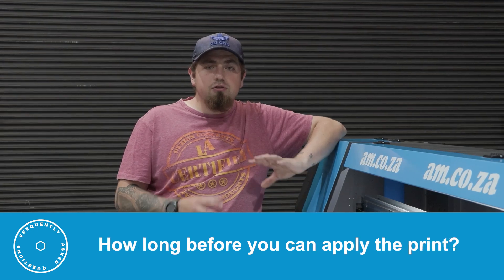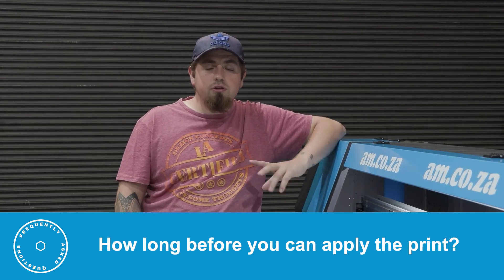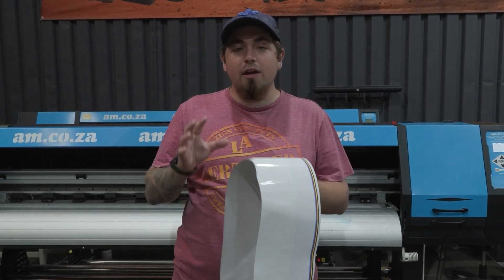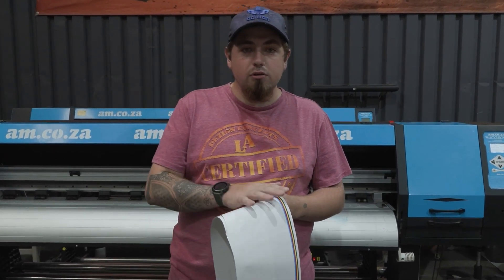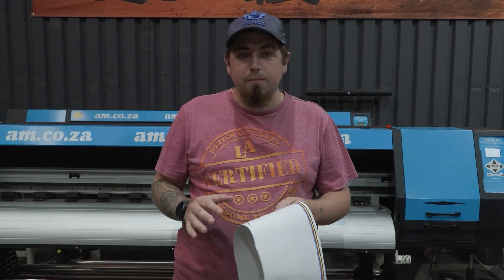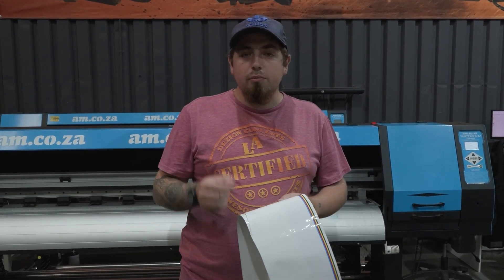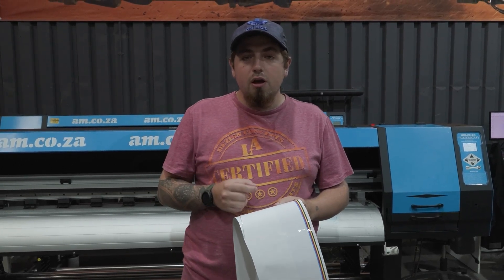How long does it take to dry once you've printed so that you can start applying the vinyl? EcoSolvent ink can be applied as soon as you have allowed the degassing process. Once it's printed, gone through the drying rack, and it's up on the take-up roller, you need to wait at least an hour for the gas to dissipate out of your EcoSolvent ink so that it can become completely dry. If you cut through the ink before that happens, anything still wet will lift on the corners, so make sure you've waited at least an hour before applying it with heat from a heat gun.